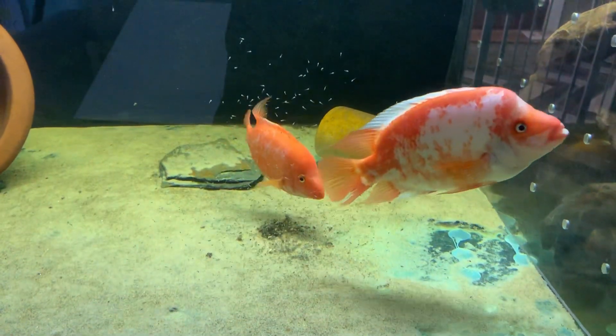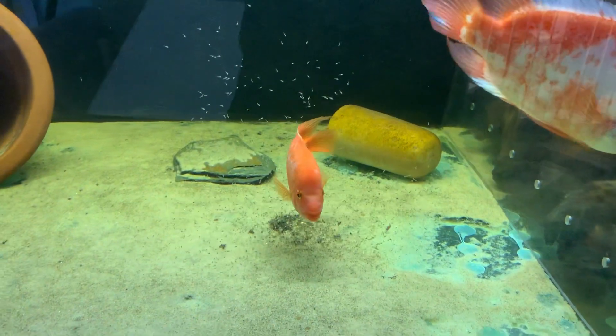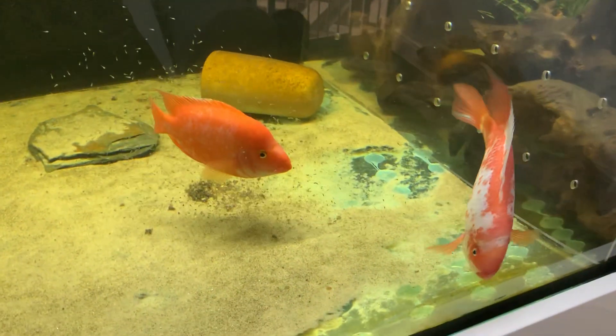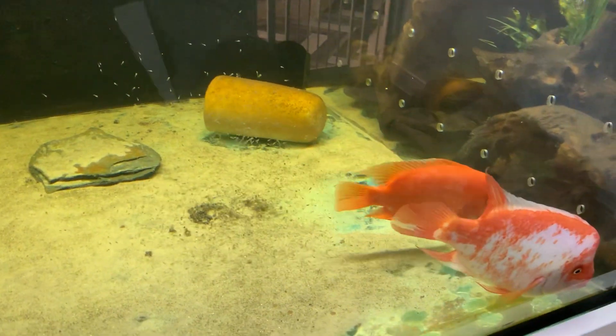Welcome back — I think it's like day four or five, I've lost count already. This is a quick update on the Midas cichlid and their babies. They're all doing great.